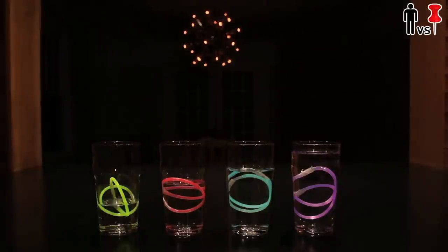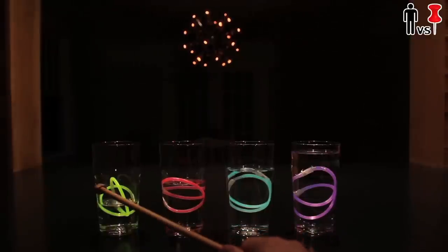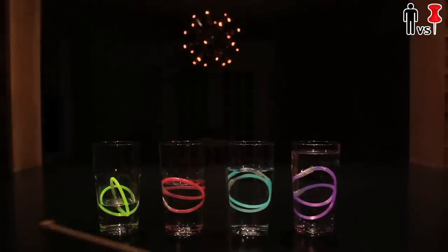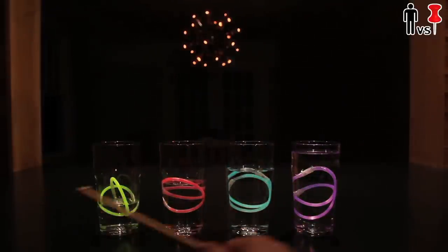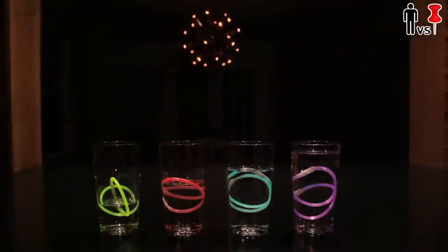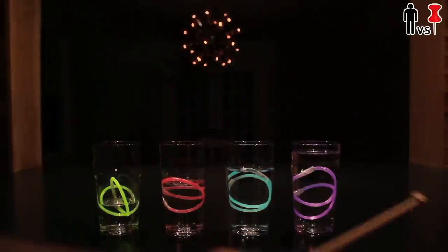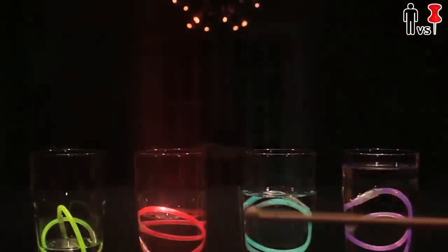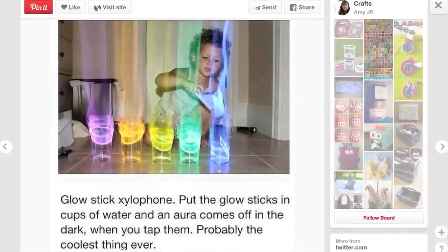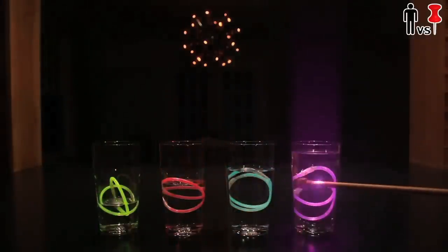Everybody hold on to your asses for this crazy light show. Whoa. What the f*** was that? Get the f*** out of town. That is f***ing awesome! Who would have thought it? I don't know how this is happening. I'm imagining it's like some kind of vibration of the water, along with catching a light frequency or something. It's not as intense as the one in the pin. I'm assuming maybe they used different glow sticks, or maybe the glasses were taller, skinnier, or resonated the light a little bit differently. I don't f***ing know. But this totally blew away all my expectations. This is f***ing cool.